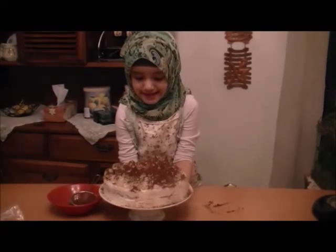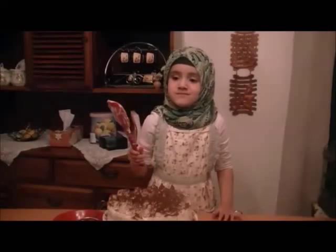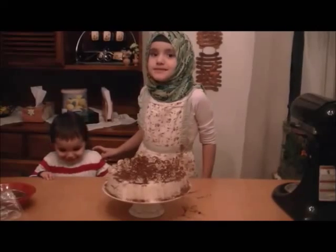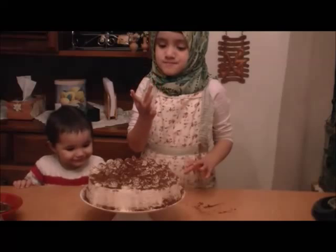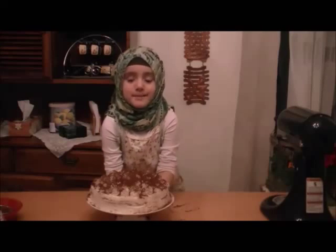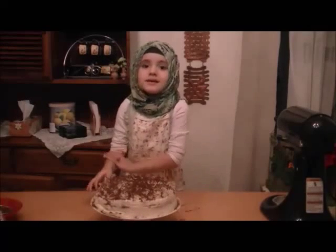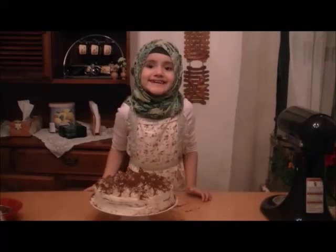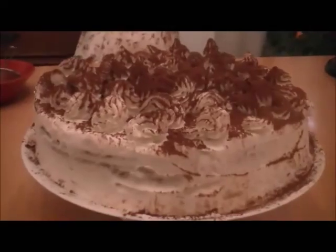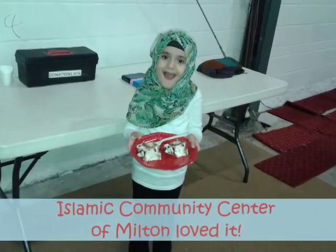You made it! Now you can make it. This is my little sister — her name is Lena. We're going to give this to the masjid. Taking it to the masjid. Thank you for watching. See you next time!